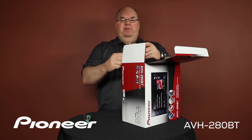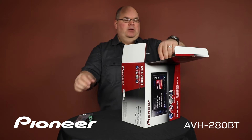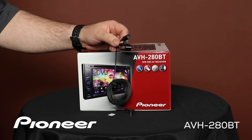This is the USB extension, and this USB extension is about 5 feet long. We have some installation screws, and this is the Bluetooth microphone.